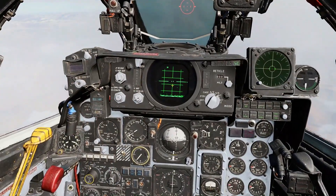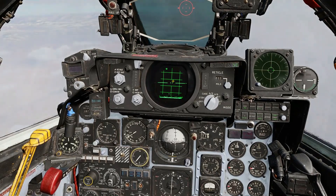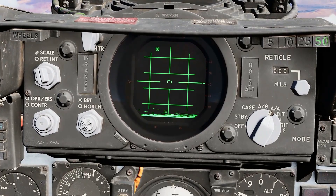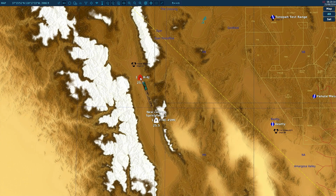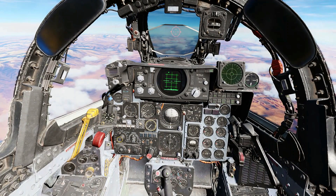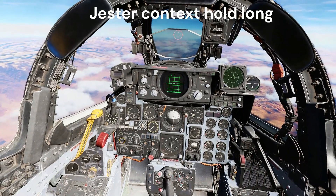Jester is already using the radar and looking for any contacts. When he sees a contact, he will call it out. Jester was able to spot the target at 24 nautical miles. Remember, this is a large target and it is heading directly on and co-altitude with us. Now that Jester has identified a radar contact, we need to tell him to lock the target. This is achieved by using the Jester Contacts button.